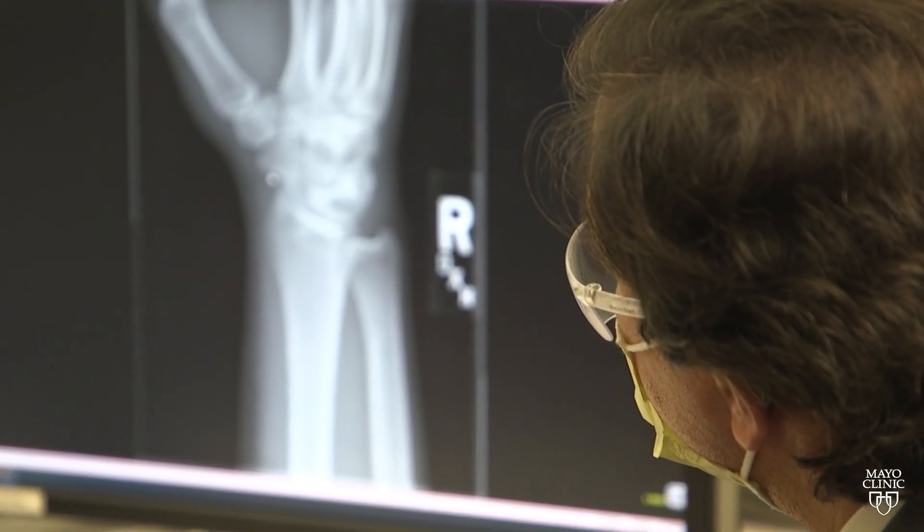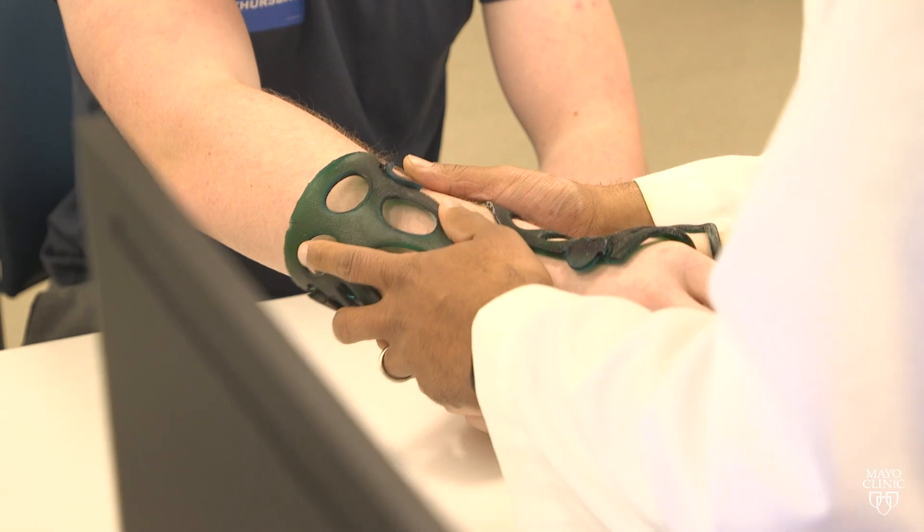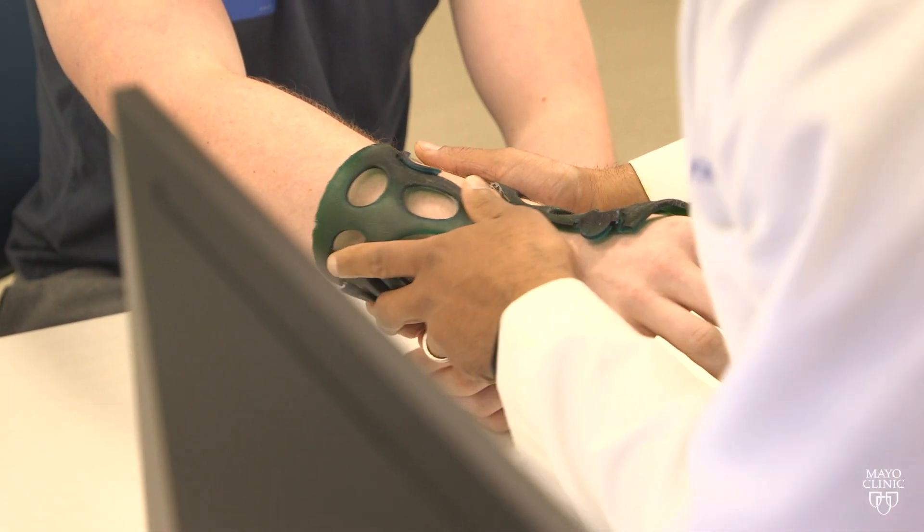Dr. Daniel Montero, a Mayo Clinic orthopedic surgeon, says that includes sweating, which will allow someone wearing the cast to stay physically active. Exciting to use this with our athletes and keep them in the game.